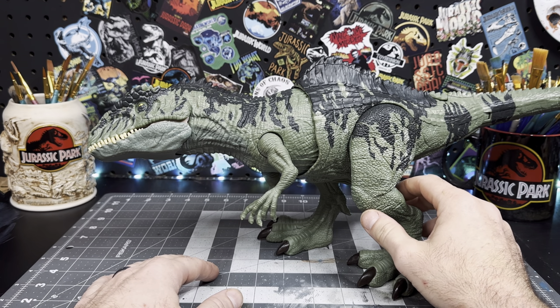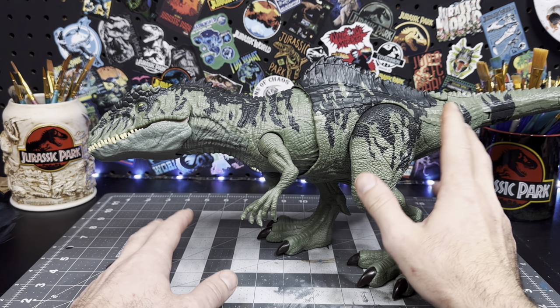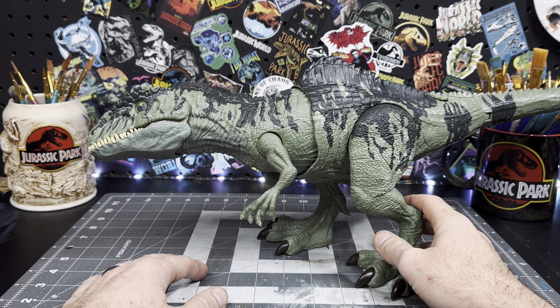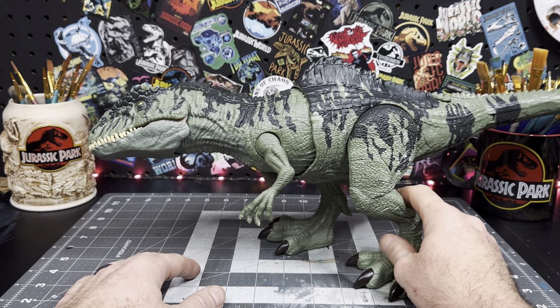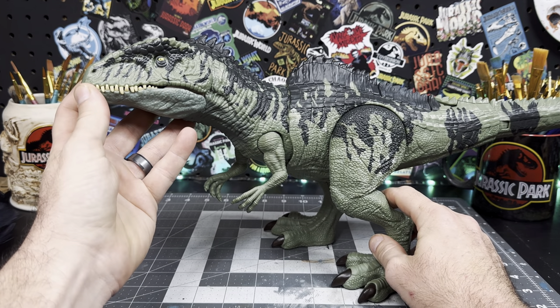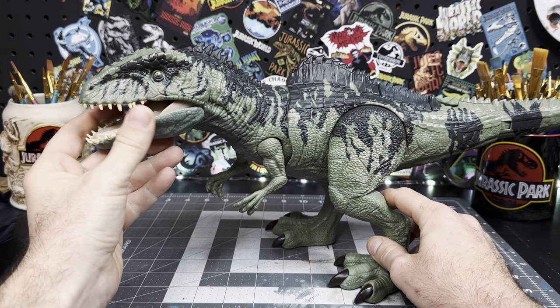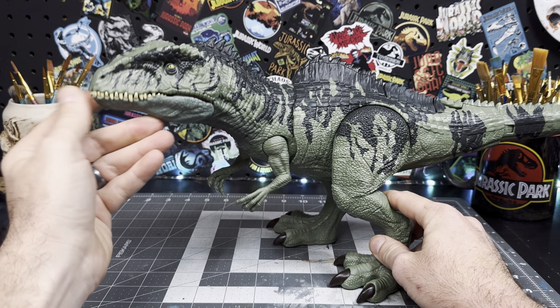We'll just experiment with some paints and see what we can come up with. Now the action gimmick is absolutely absurd on this thing, so I will be modifying this figure by breaking it open at the waist and permanently fixing the torso into a neutral position, so that way it doesn't flip-flop around anymore and potentially scratch the paint off.